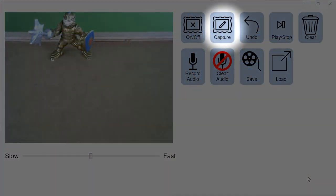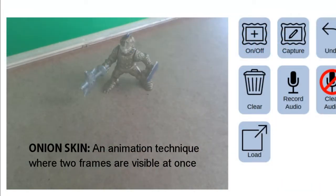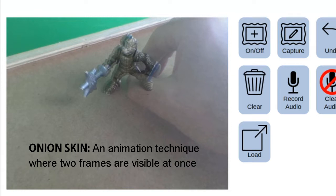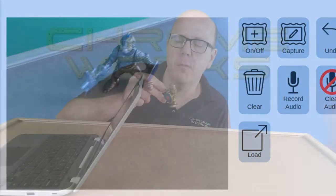There's a capture button in the software that you can use to take pictures, but the easier way is simply by hitting the space bar. When I lift this character up, there's a ghostly after-image of him left on the screen — that's called an onion skin, and it's a tool that animators use to track where their characters are when moving around.